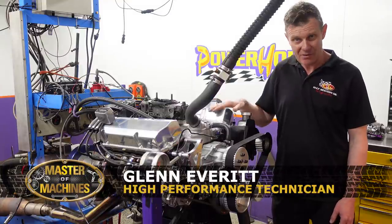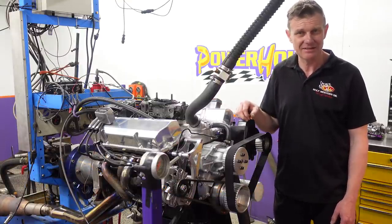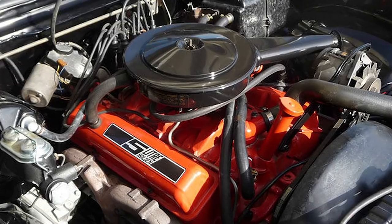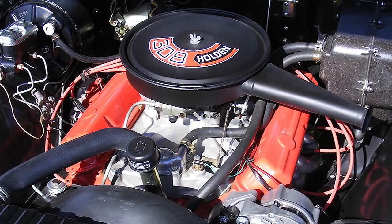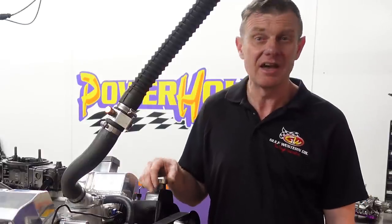On the dyno here, we've got a little Aussie battler — this Holden 308 cubic inch V8. Originally General Motors Australia used the small block Chevy combination, then moved to their own V8 design specifically for Australia. They're a fantastic engine, did millions of miles on the roads of Australia and also did very well on the racetrack. They were a real trooper.